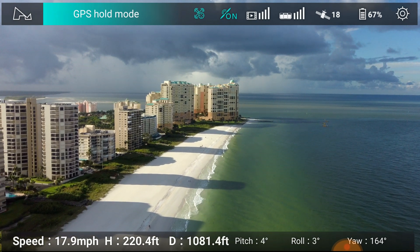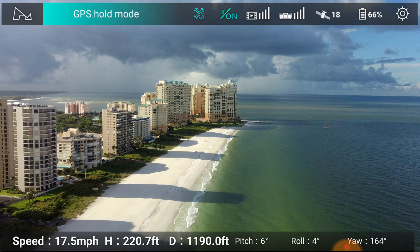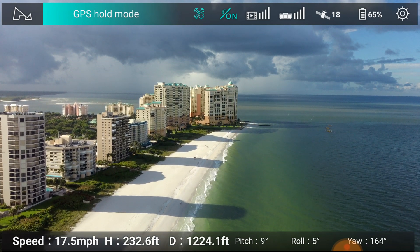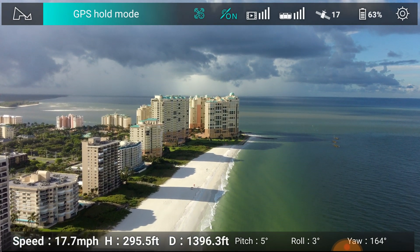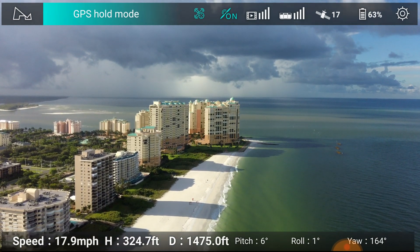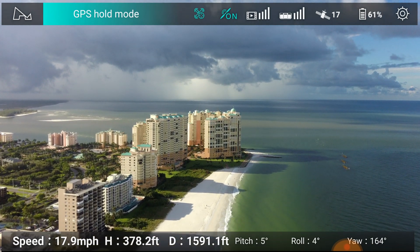Rainy but not that windy today, so it's looking pretty good. Very dramatic skies. You can see behind the buildings back there we're starting to see a lot of rain over the 10,000 islands. Here we are cruising right along.